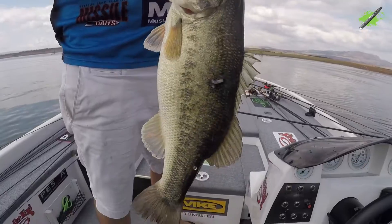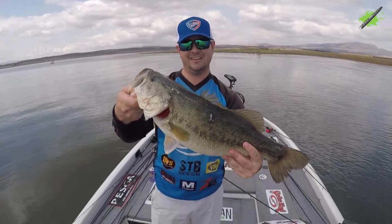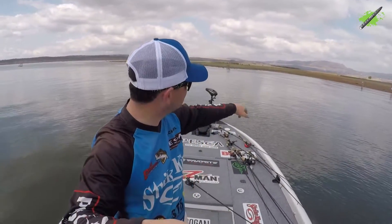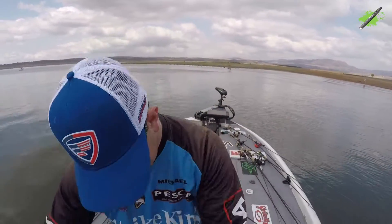I'd like to get this one on the scales. Look at that. Nice bass, boys. Four-inch Lunker log, flicking it up in the shallows. On — oh, there you go. On. Nice bass.